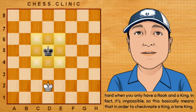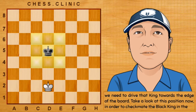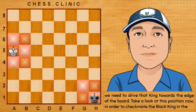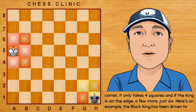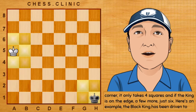So this basically means that in order to checkmate a lone king, we need to drive that king towards the edge of the board. In order to checkmate the black king in the corner, it only takes four squares. And if the king is on the edge, just six squares.